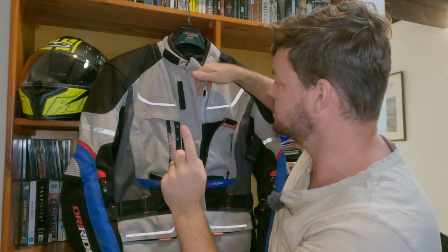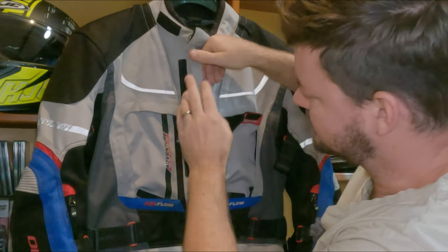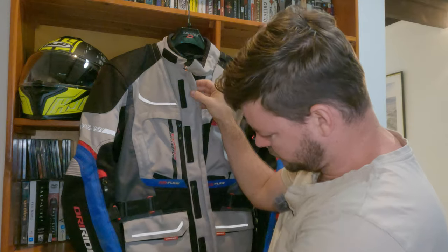One feature I haven't mentioned in the specs: this part bends back and stops water actually running into your jacket. So if you're riding in the rain, this crease stops it and then runs it all the way down to the bottom. Pretty cool.